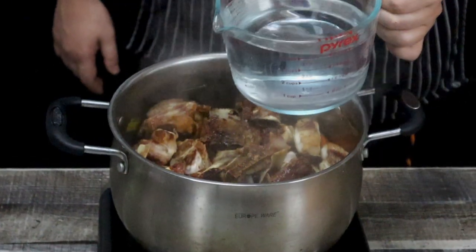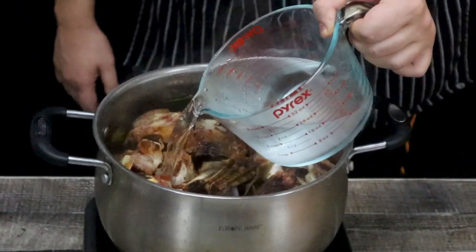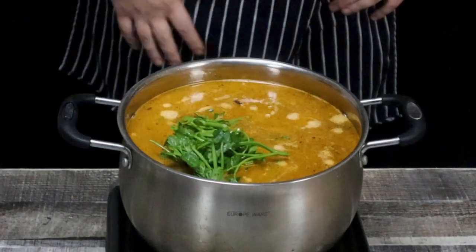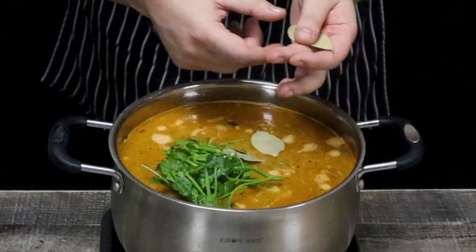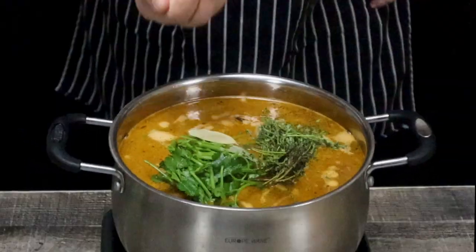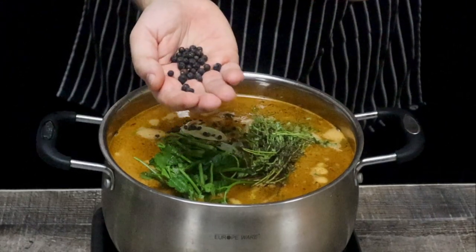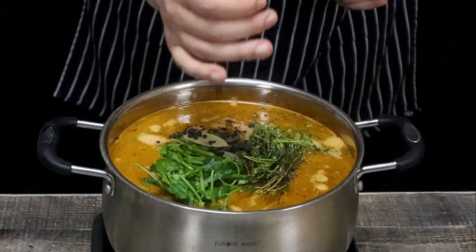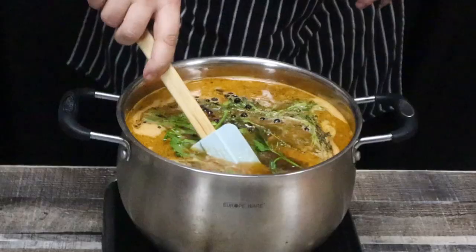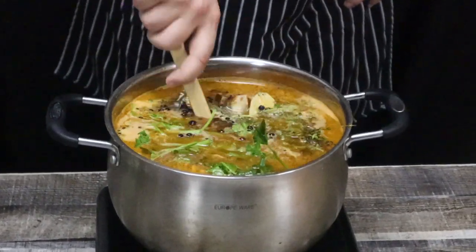Pour 4 quarts of cold water into the pot, increase the heat to high, bring it to a boil, then reduce the heat to low. Add some parsley stems, 4 bay leaves, a quarter bunch of thyme, 20 pieces of black peppercorns, 15 pieces of juniper berries, and 1 tablespoon of salt. Mix it and let it simmer on low heat for 5 hours. Make sure to keep an eye on it so it doesn't boil.